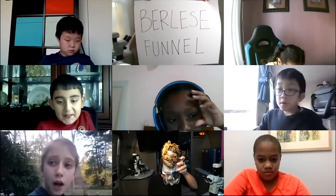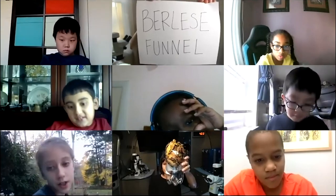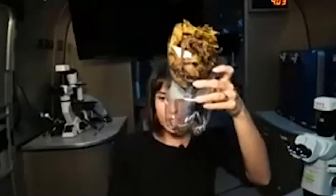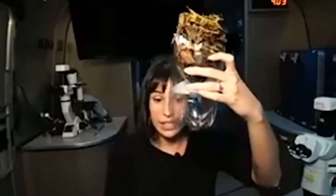Can't some of the bugs just cling to the leaves? The bugs might just cling to the leaves and not go to the bottom. This trap actually uses the behavior of bugs that usually live in soil.